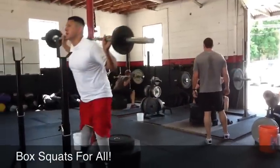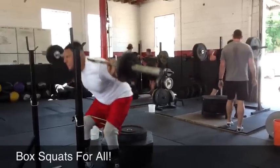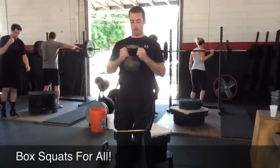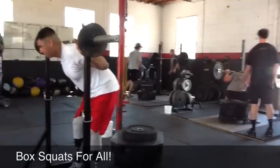Good job, y'all. Keep it up. Keep it up. You guys are way in front. Yeah, break that band. You want that free lunge. Hoop. Nice. Good speed. Good speed.